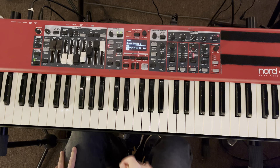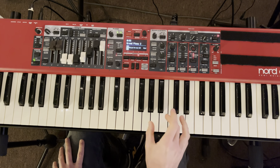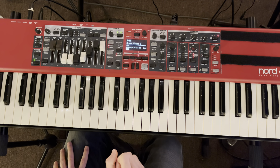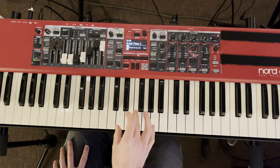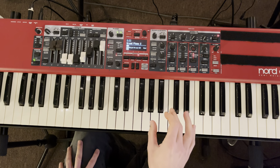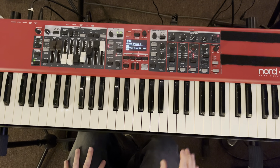So in the key of C, we've got seven chords in the key: 1, 2, 3, 4, 5, 6, 7, 1. No black keys, just white keys. We've got C as our one chord, D minor is our two chord, E minor is our three chord, F is 4, G is 5, A minor is 6, B diminished is 7, and then we're back to C.